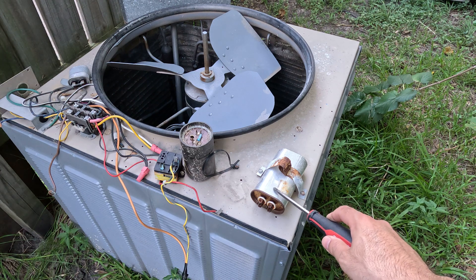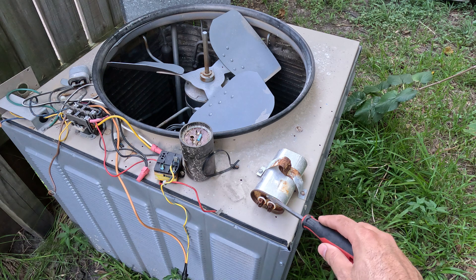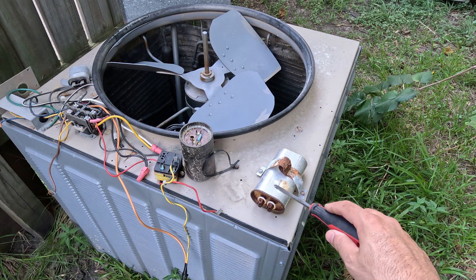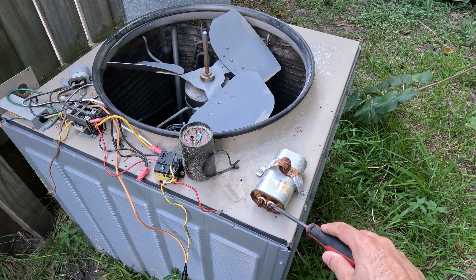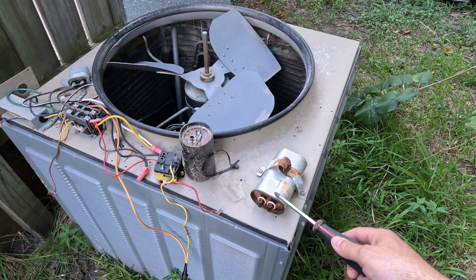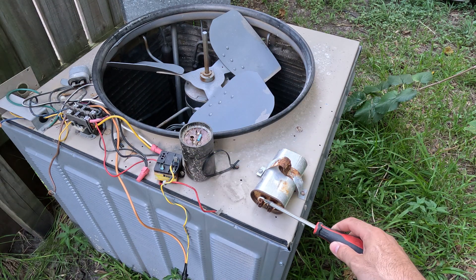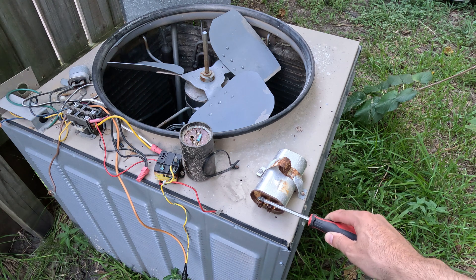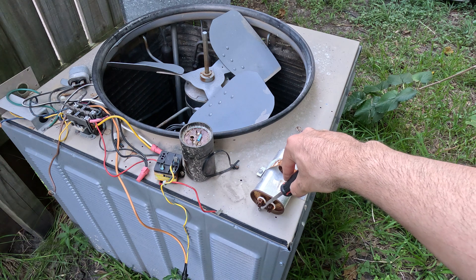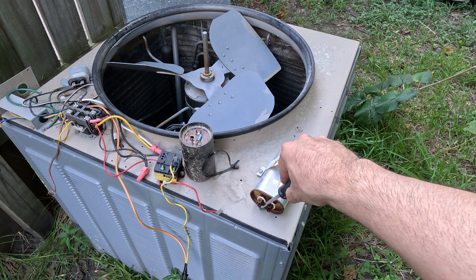This is your capacitor. So what you're going to want to do is, before you replace your capacitor or put a hard start capacitor on there, you want to discharge it. The easiest way is with a well-insulated screwdriver — you actually just want to go across it like that, and then go across on the casing too, like that. And that will keep you from getting electrocuted. Trust me, you do not want to get shocked.